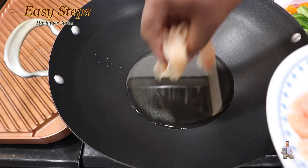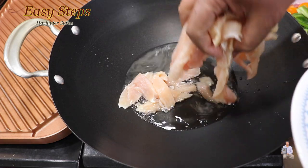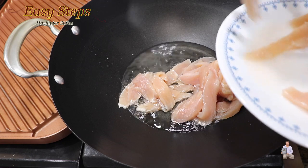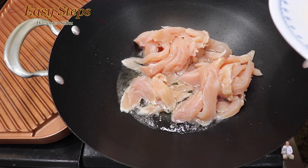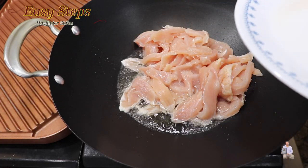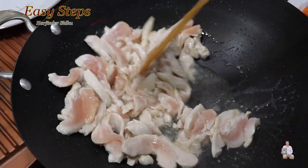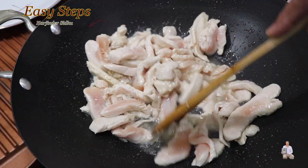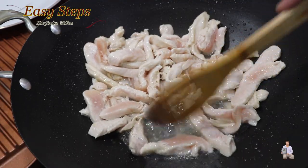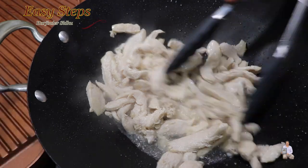As the oil starts to heat up, add the chicken. It's not going to take that long — we're going to cook the chicken until it's nicely cooked. Once the chicken is fully cooked, pull the chicken out.